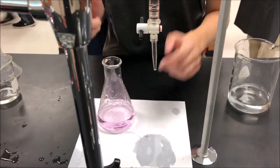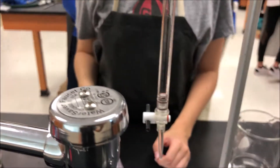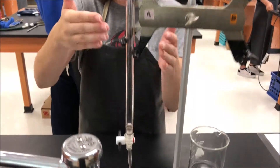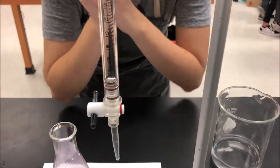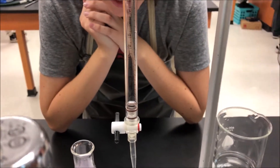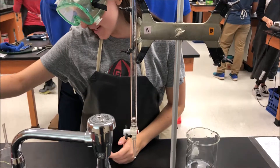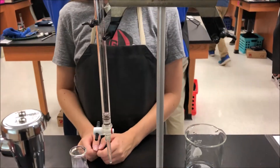You're supposed to wait 10 to 15 seconds for the liquid to drain off of the burette. And then you're supposed to read the volume, which is going to be right under 50. So it looks like we used a little over 50 milliliters of our titrant to titrate the solution.